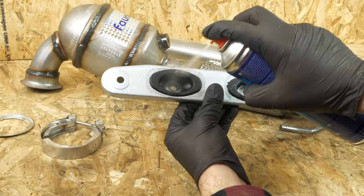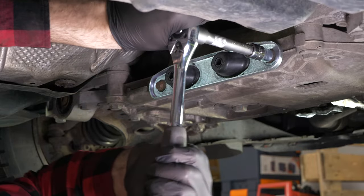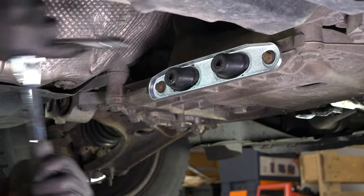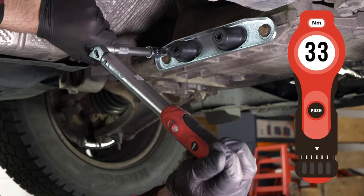Take the silent block plate supplied in the kit and grease the silent blocks. Then screw the plate into its position using a socket wrench and a 13mm socket. Finish off the tightening with a torque wrench.